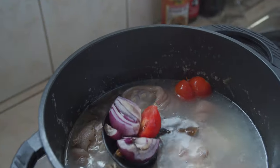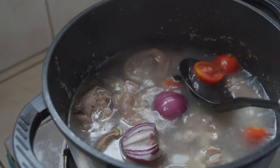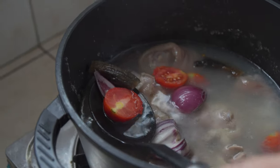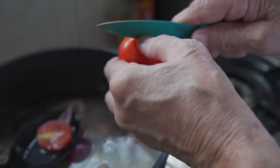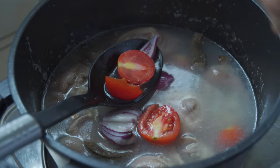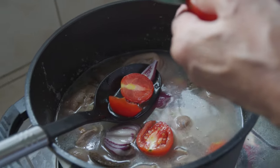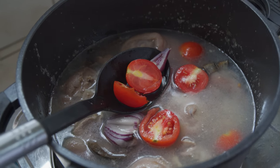We've added the tomatoes and the onions. These pigs' feet and dried deer have been boiling away, stewing for about more than two hours - I would say two hours and ten minutes, I've been timing it. This is a very simple soup and stew recipe. All you need to do is add some plum tomatoes, some red onion, and some salt. That's it. It's all about the stewing - a one-pot recipe that requires very little maintenance.